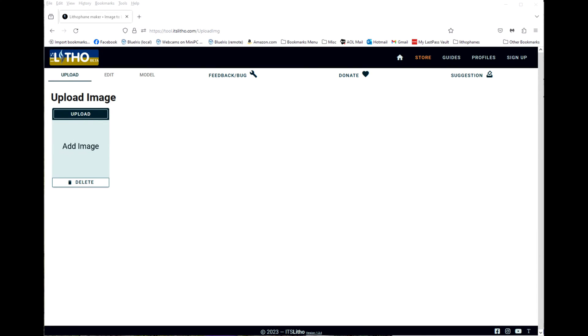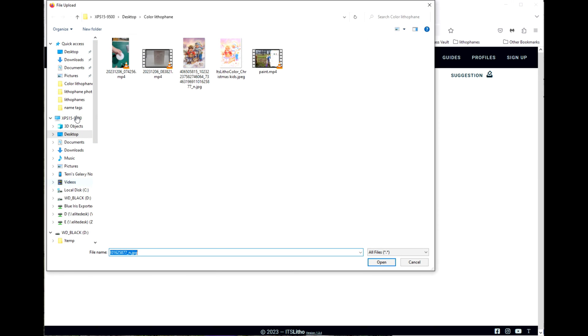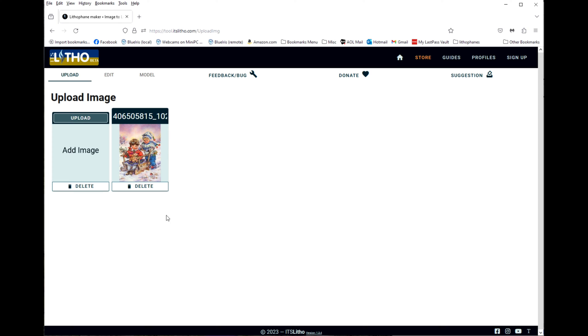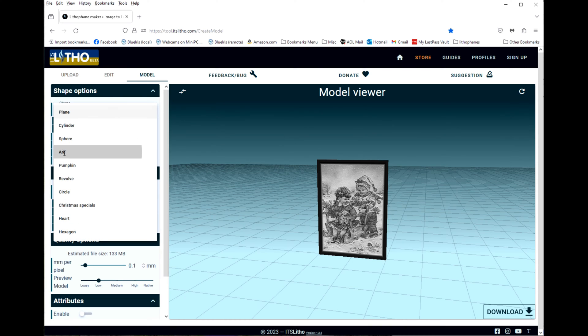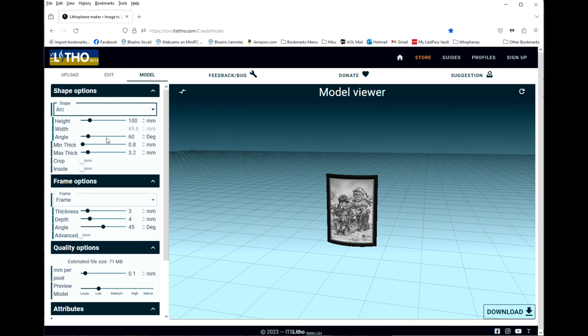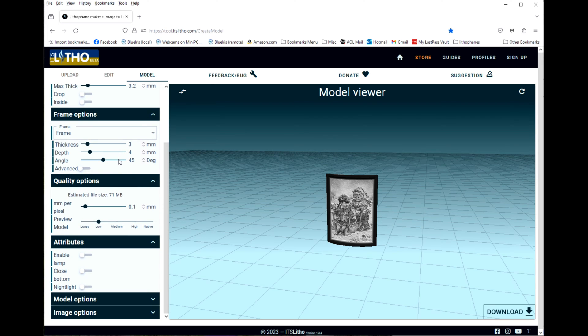Now we're going to create the lithophane STL file. We're at the itslitho.com website and we are going to upload the image. Then we're going to come to Model. The shape — we want it to be an arc. I'm going to leave all the arc parameters and frame parameters as the defaults. The quality options I'm going to leave as the defaults. We want to enable the lamp.